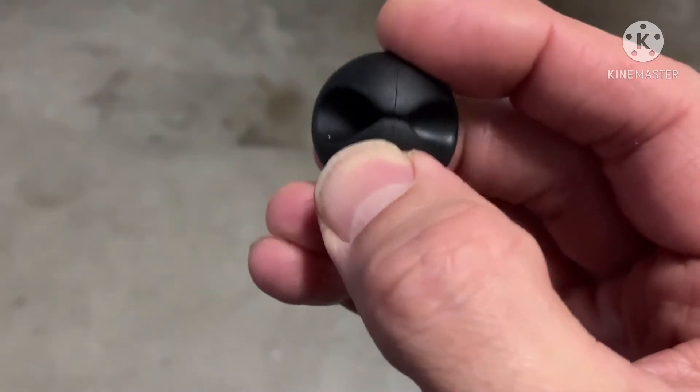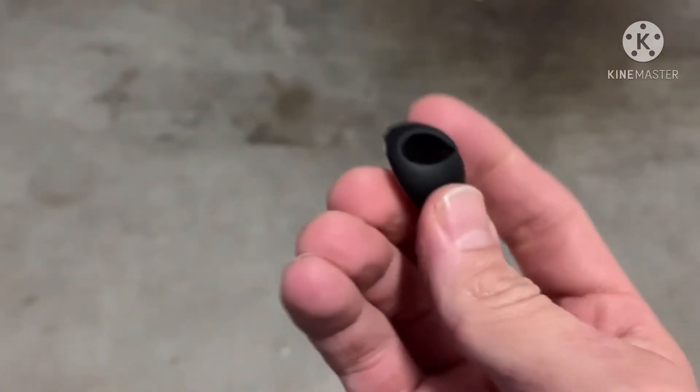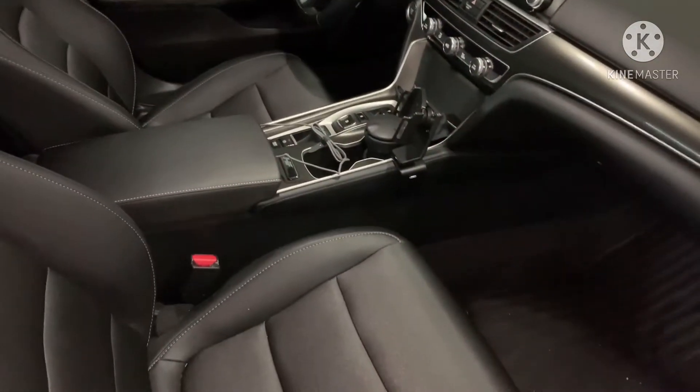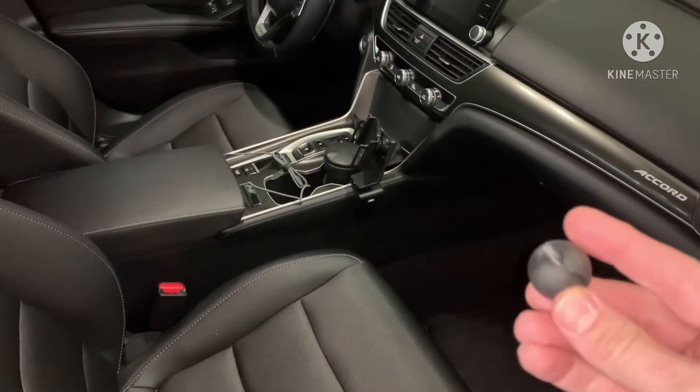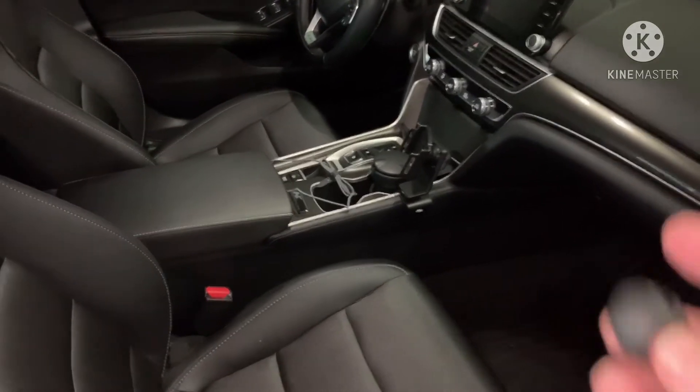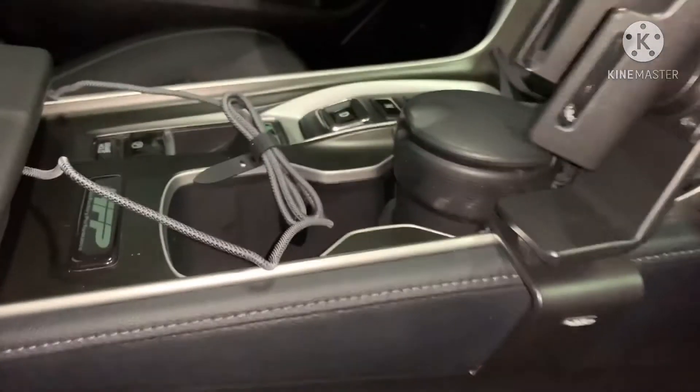I saw these and thought it's a great design — very easy, you just stick them wherever you like. So let me go ahead and show you where I'm going to put this one. It's very basic, but it actually does make it a little easier. You can see I just have the cord laying here.